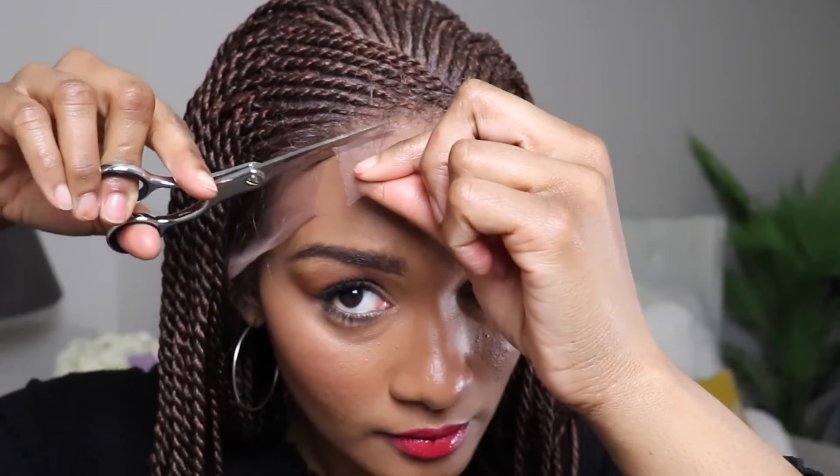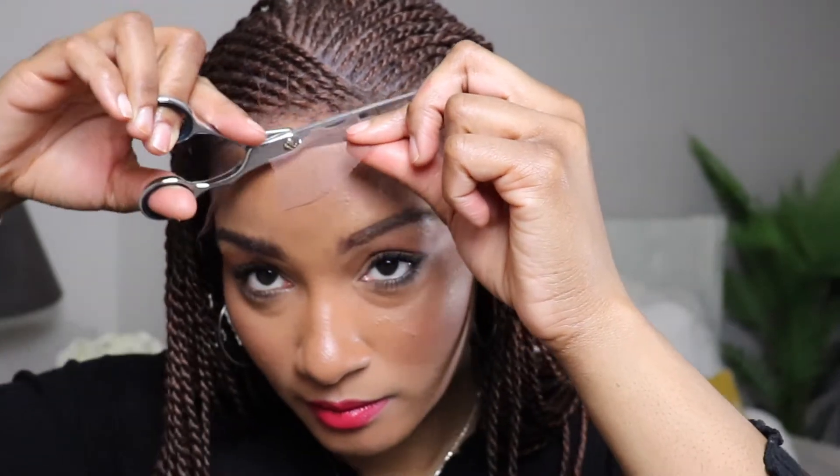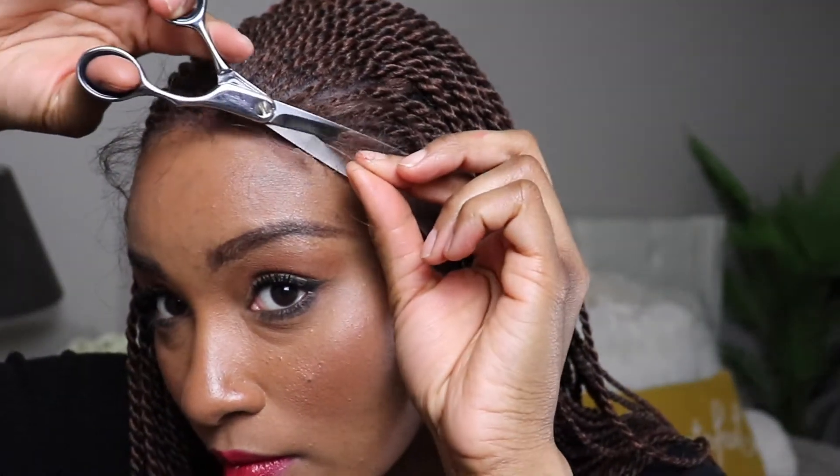I'm cutting my wig lace in a zigzag motion to help it have more of a natural lay. I don't mind cutting some of those hairline hairs because I probably won't keep them all. I prefer to have really short hairs because I'm not a huge baby hair person — I just like a more natural look. But once I get by the ear, it's a little bit more free-for-all. I just try to get as close as I can, cutting as much of that lace off as possible.